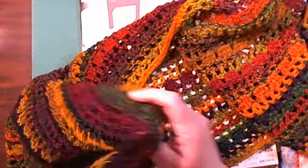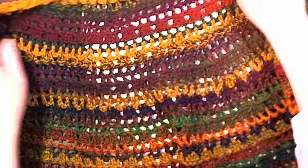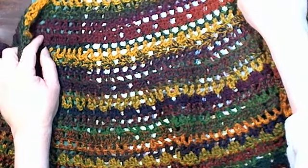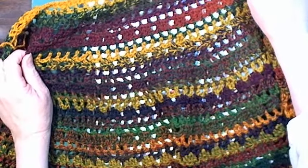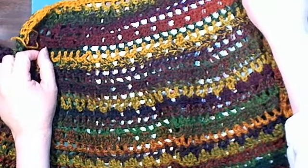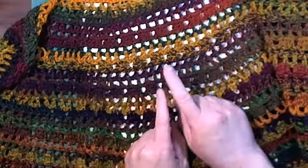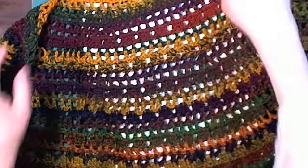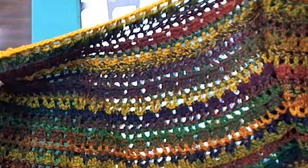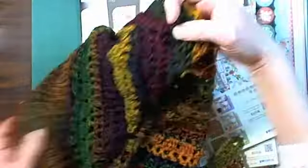Anyway, I saw this yarn online and I was going to do something else with it, but then I saw the crescent moon shawl — that's what this is. I only had one skein so I had to order three more, so I decided to change my pattern. Anyway, that's what I was doing with this, so it's coming today.